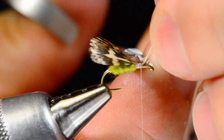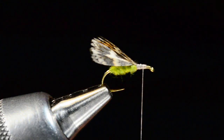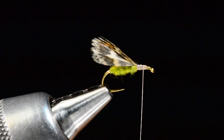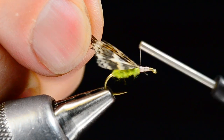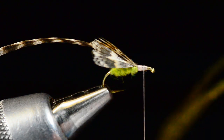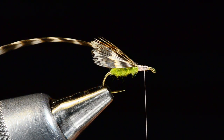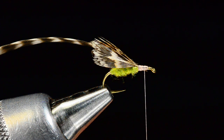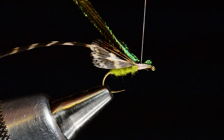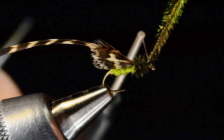Once those wings are in place, I'll anchor them down and trim the butt ends out. Then I'll tie in a grizzly hackle — appropriately sized for a size 16 hook, so a size 16 feather — right up at the base of the wing. For the thorax, I'm going to use just a little peacock herl from the eye, two or three strands. I'll tie these in by their tip ends right up at the base of the wing, bring my thread up to the eye, and wrap the peacock herl up to the eye to build the thorax.